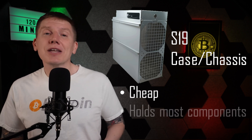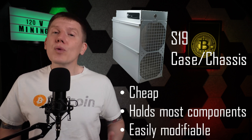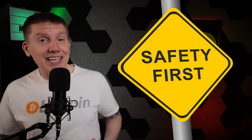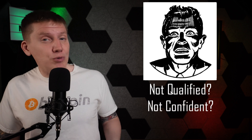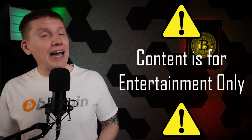I decided to use an S19 case to hold everything together. You can get these fairly cheap, and they have built-in features made to hold the hash board and control board. It only took a little more work to modify the case to hold the rest of the miner components. Now, just like in my last video, I want to note that these systems are one-of-a-kind home builds — there are no warranties, and most importantly, no safety guarantees. If you're not qualified or not comfortable doing this type of work, don't do it. Altair has a great out-of-the-box option for a 120-volt miner in their Erlacher system, which you can just buy and use as is. So treat everything here as just a show-and-tell of how I built my setup.